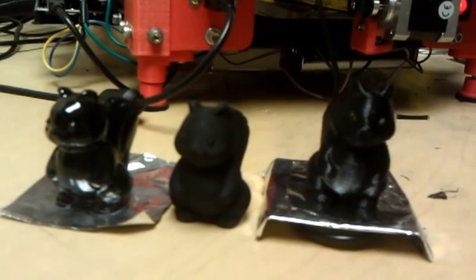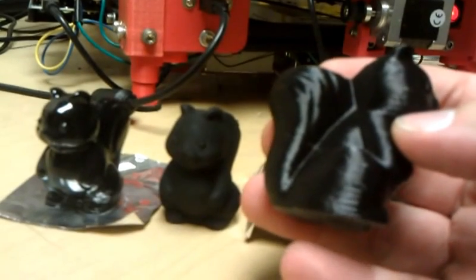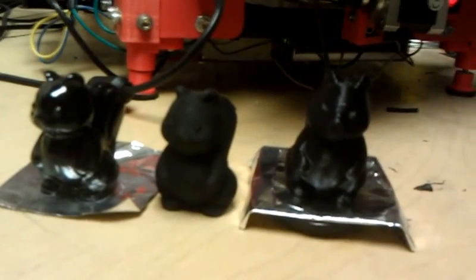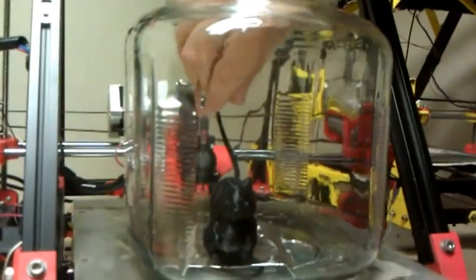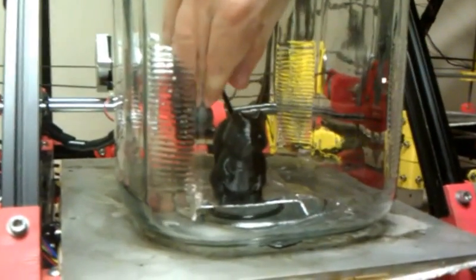This is Neil Underwood from SpaceX ULA. In this video I'm going to show how to take an object printed at 0.35 millimeters using a simple piece of equipment that you already probably have sitting around to make it look like something like this. What this is is a glass jar. I picked one up at Walmart, or you can pick it up at any shop you can find one at. I use glass because it allows you to actually see the process of the part.